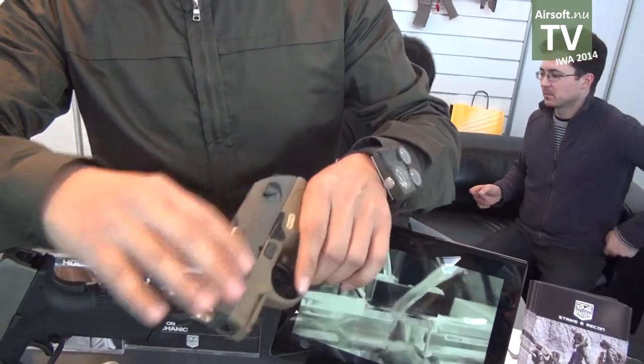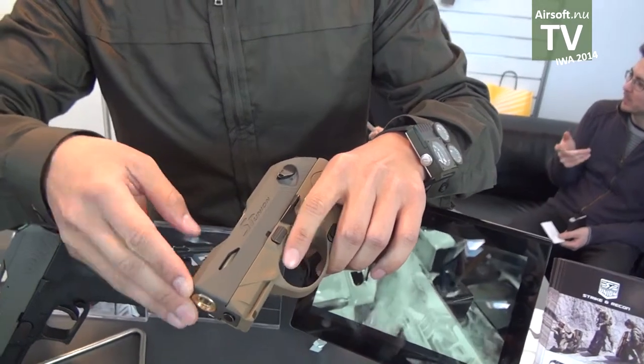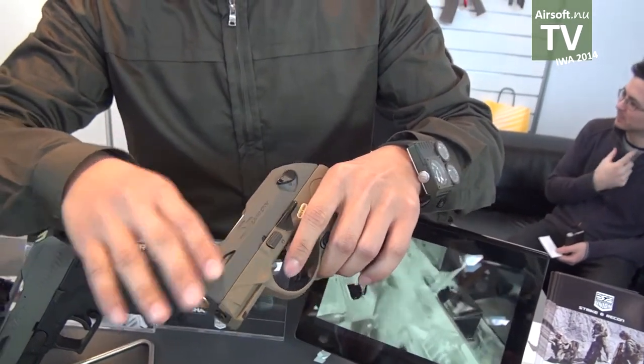This pistol comes in two colors: one is OD green and the other is black.